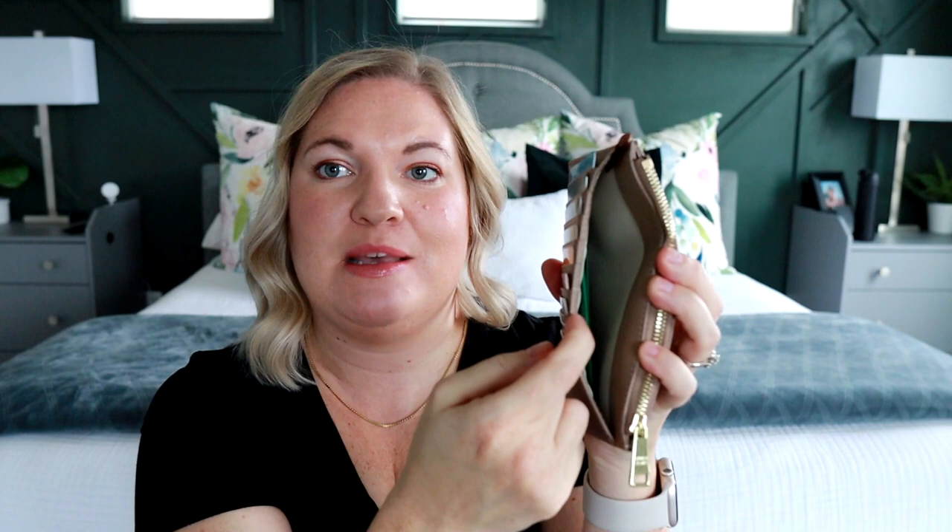And then on the back side of the wallet, this is where you have all of your card slots. There are nine card slots. I didn't even have a card to go in this last one because it gives you so many to work with. And then behind that, you have a slip pocket right here and then you have your zippered section and then you have a slip pocket here as well.